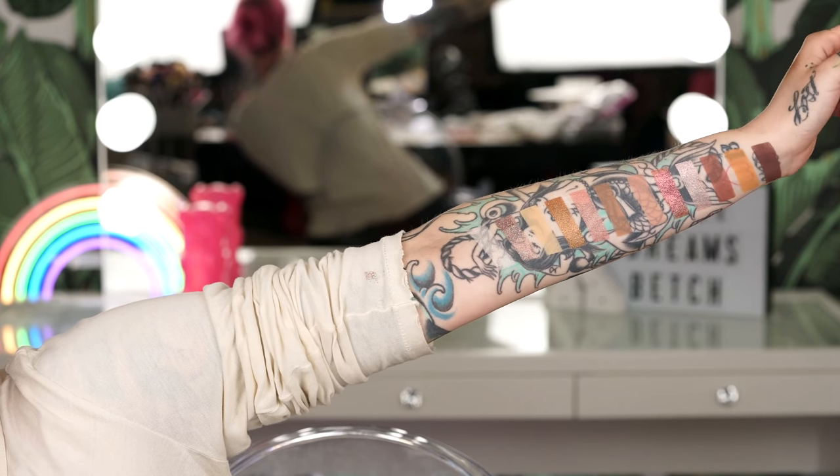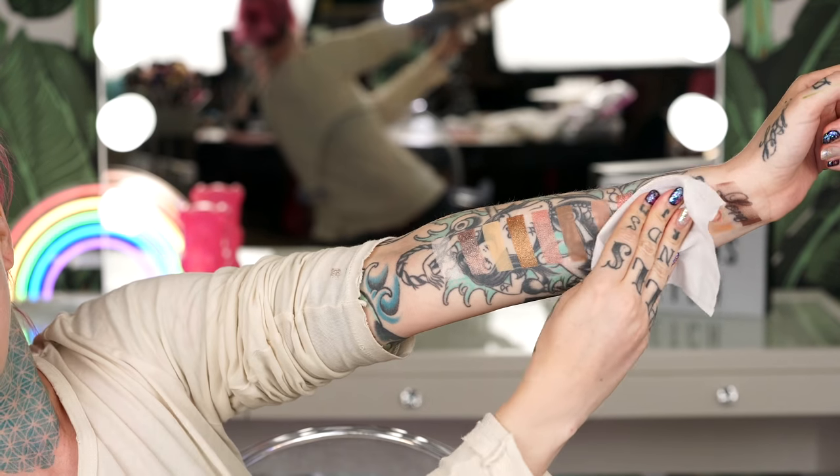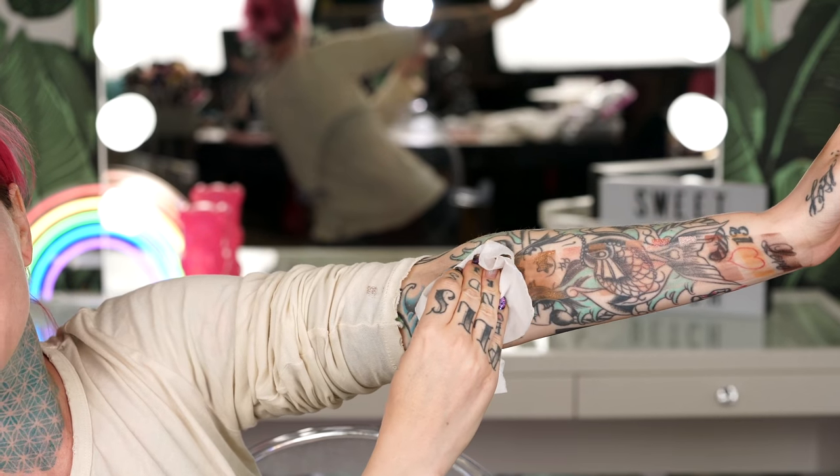I just did these amazing swatches on my arm and I have to take them off now and I don't want to. My soul — that was so pretty, I did not want to remove that. I had to do it on camera with you guys. Thanks for getting me through that.